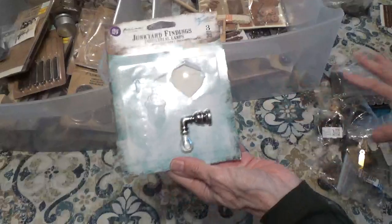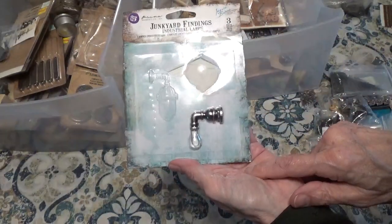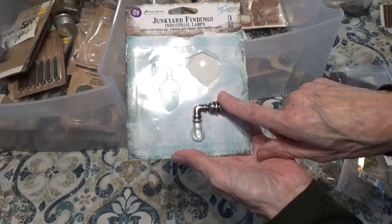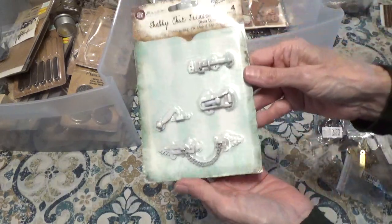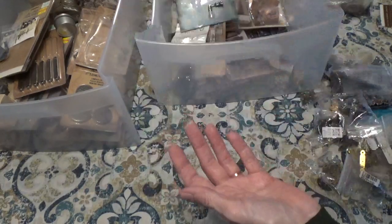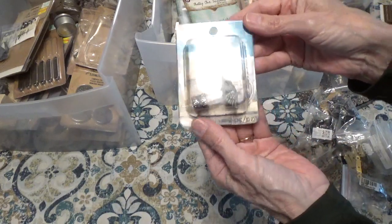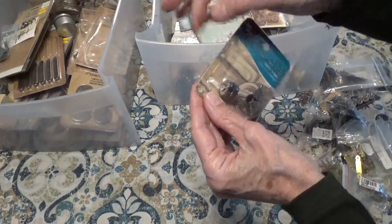There's a junkyard finding — now the ones I'm showing you now are things that have been used, so there's going to be pieces missing. These are the industrial lamps. And there's this one here. We have the door locks. And here we just have some capsules — you just stick something in there and you can hang it; there's a little hook to hang.